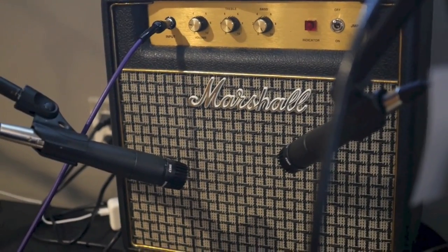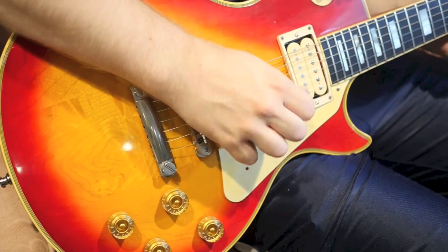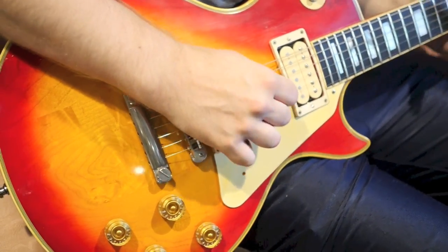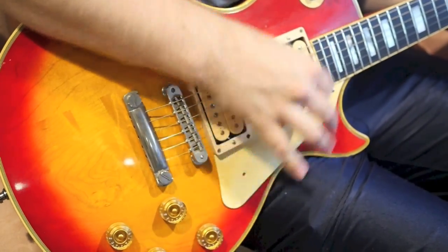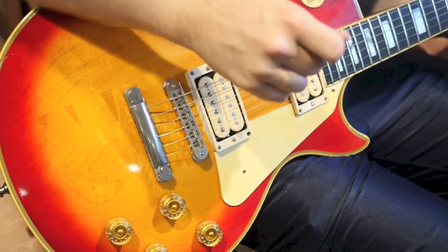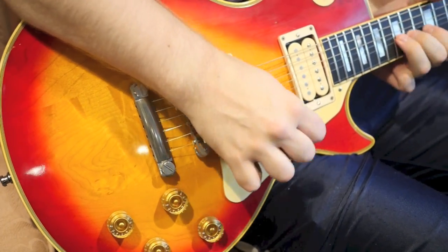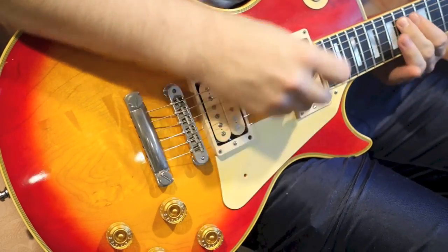We will be demoing through a Marshall JMP 1W amplifier.